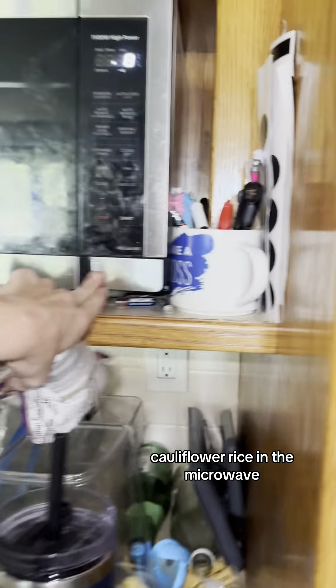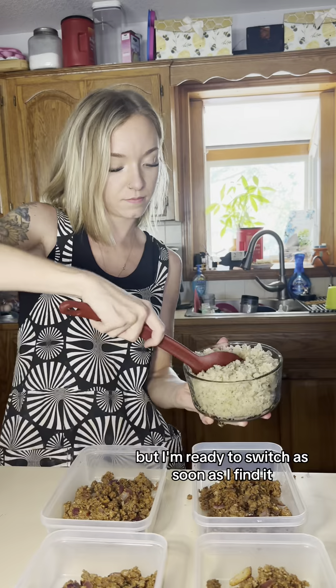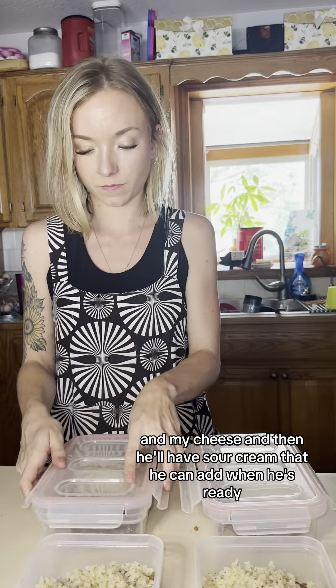Alta rice in the microwave. It's still plastic — I haven't found affordable glassware, but I'm ready to switch as soon as I find it. I add my beef, my cauliflower rice, and my cheese, and then he'll have sour cream that he can add when he's ready.